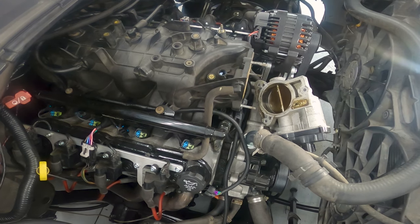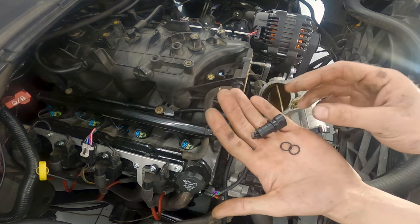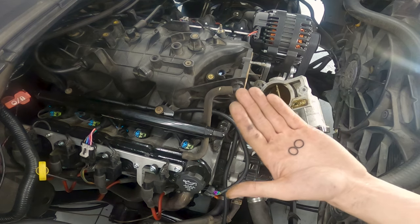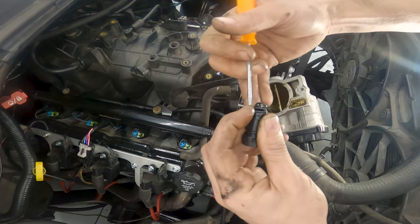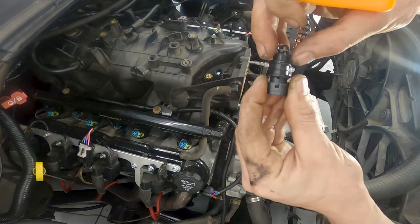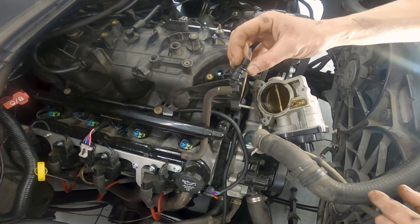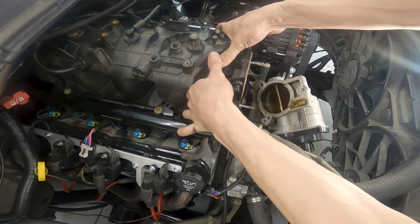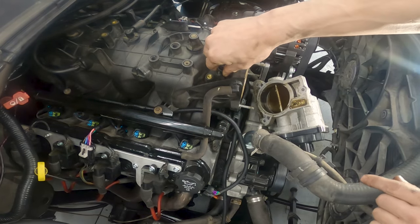I've got my two o-rings and my intake air temp sensor. I'm going to pop those on — but before I do, I've got a little tube of grease here. I'll put a little grease on them. You can do one o-ring, but I'm going to do two just to make sure it seals up good. The first one I'll put all the way down to that second lip. The next one goes to that first lip. Now with the o-rings lubed up, we just pop it on into the hole — just like that. She's nice and snug; she doesn't pull out easy.